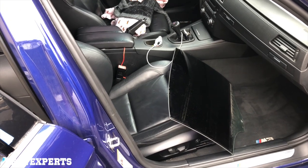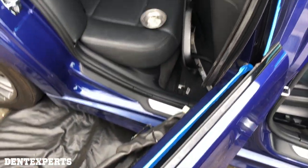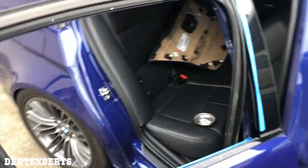Tint you can easily scratch because it's on the inside, so you always want to put some tape on the inner edge of the frame just in case. But overall, pretty easy job — just pull the glass out. Time to get this dent out.